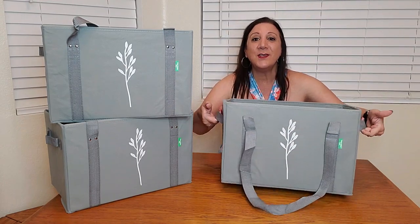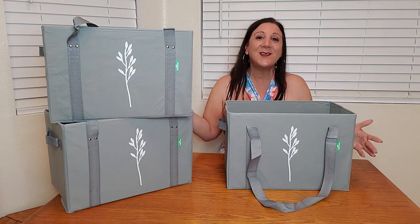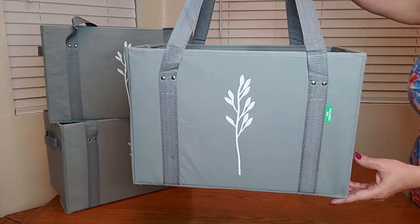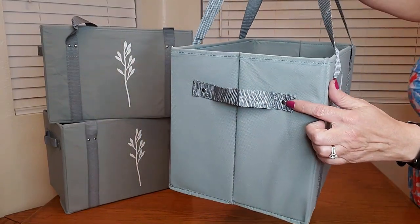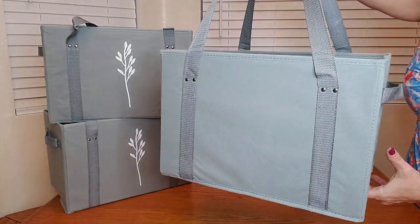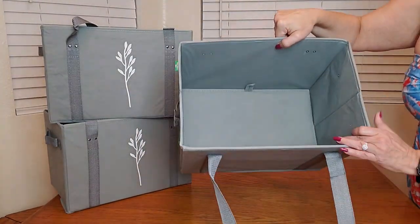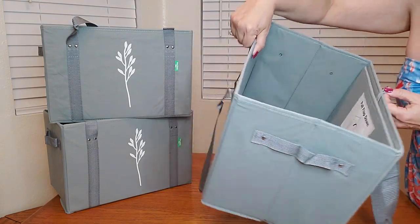For heavy items you can also use these straps on either side. These are in gray, but they have other colors to choose from as well. Here's a close-up of what it looks like, and it also has rivets on all the handles — look how nice this is.